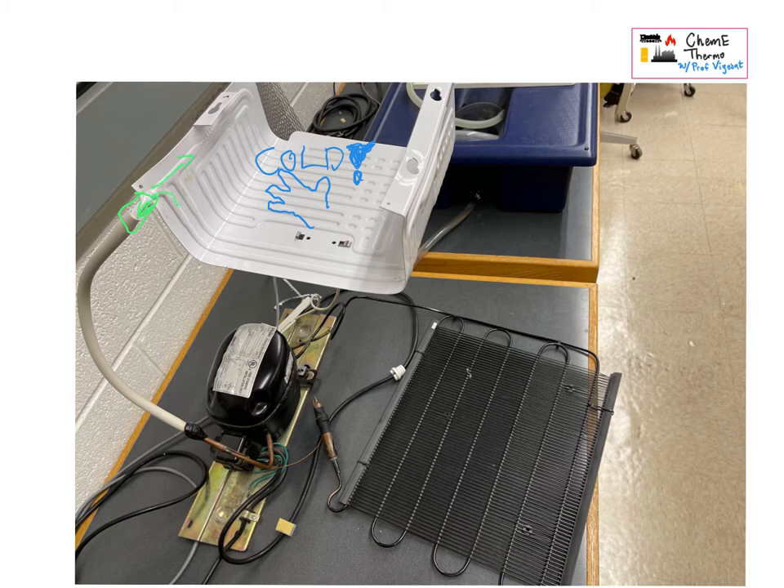There's stuff coming in and stuff going out — there's a small separation there — but things are going both ways because we only want one hole in the wall of the refrigerator. The rest of this stuff sits outside and behind the refrigerator. My challenge to you is to take this thing and figure out where the loop is and what comes after what.